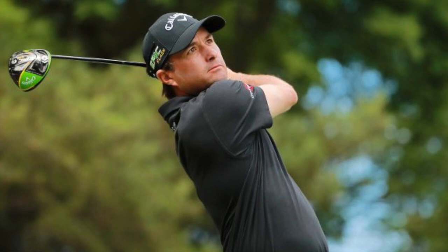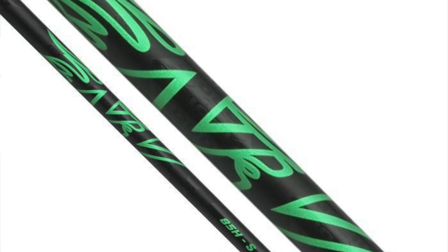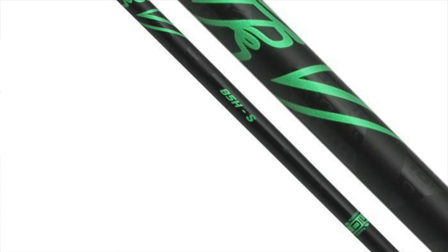We're going to start off with his driver. His driver is going to be the Callaway Epic Flash Sub-Zero driver. He's going to be playing the Aldila NV2KXV Green 65TX shaft. This is very similar to the old NV Green shafts — it has the same micro laminate technology. They basically made each section of the carbon fiber thinner, using aerospace technology to make it a more consistent laminate throughout the shaft, avoiding any spine or dead spot issues.